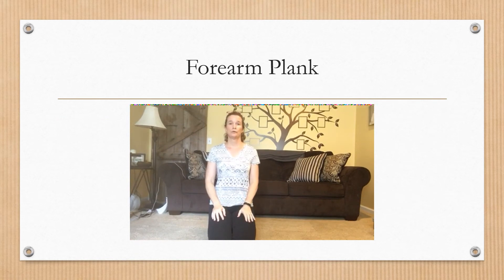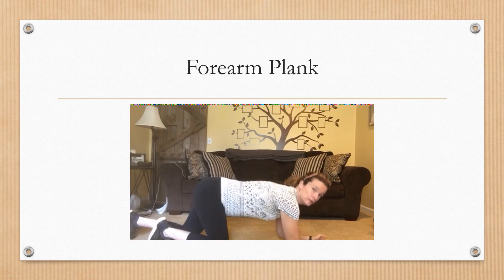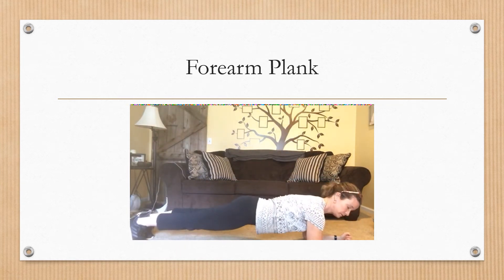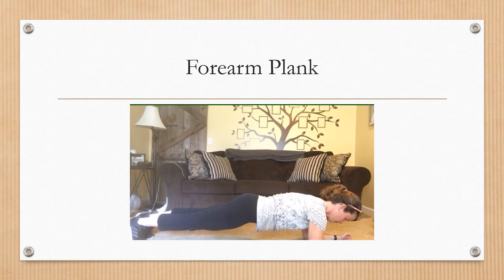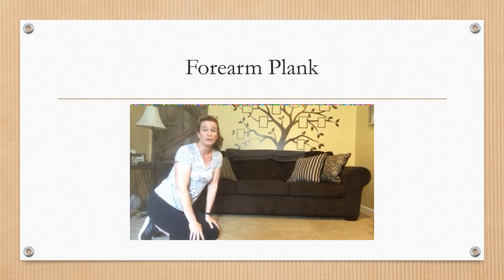Next I'm going to do a forearm plank. This is a little bit of an advanced move, so if you need to start off on your knees rather than on your toes, that would be totally fine — you want to build yourself up nice and slowly. Go down, put your elbows right underneath your shoulders, bring your feet straight out, and make sure your back is in a nice straight line. Bring your eyes towards the floor so your neck is in a nice neutral position. Start off simply by holding for 10 seconds, then take a break and repeat that three or four more times.